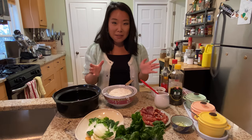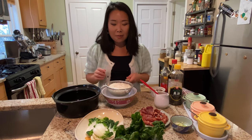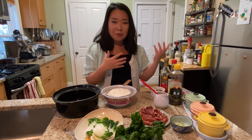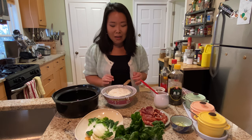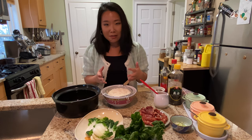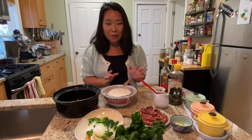First, let's talk about ingredients. We have some white rice — I soaked them in water for two hours because I'm using short-grain Japanese white rice as opposed to long-grain jasmine rice, which is traditionally used in this dish. Jasmine rice is better because it's longer and less starchy than the Japanese rice I'm using, but this is fine.